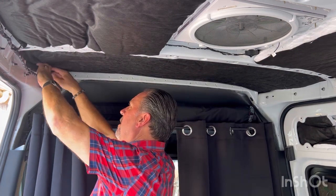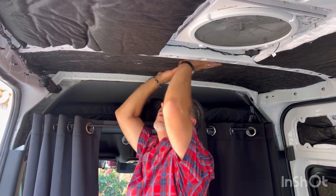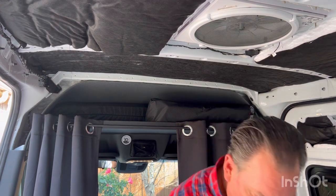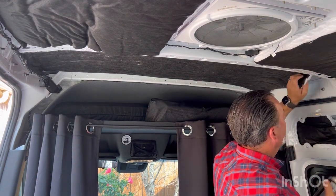Tuck it in over here and give it a good press all along the way. You may need a couple of areas with a little bit more spray.